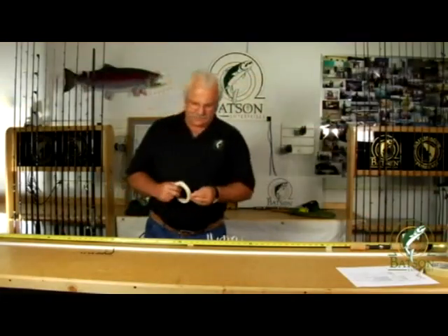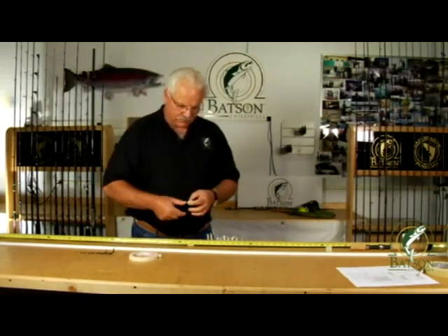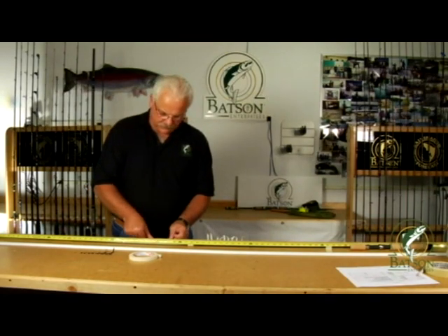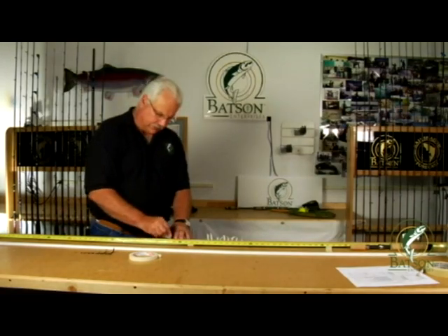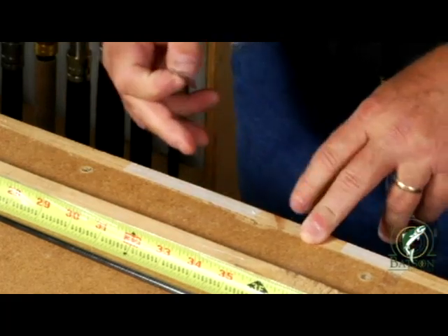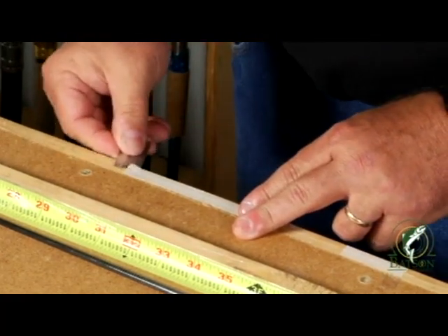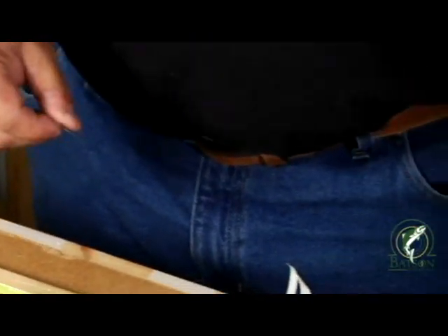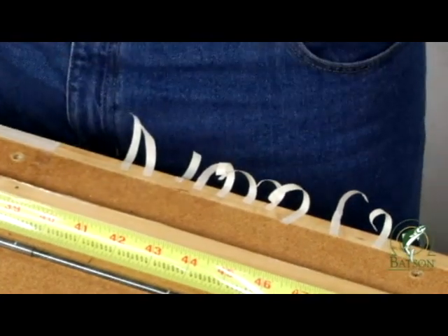At this point I like to take the quarter inch wide tape, tear off a piece, lay it on the bench, and then what I like to do is just cut it lengthwise in half. As far as the length, you need to make the little pieces that you're cutting probably about an inch and a half to two inches long. Then just strip them off the table or piece of cardboard and place them on the edge of the table or whatever your work surface is.